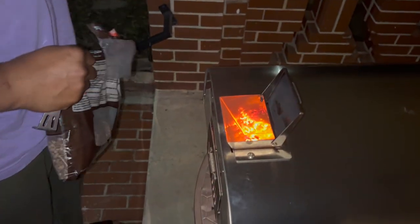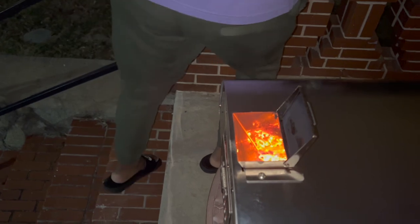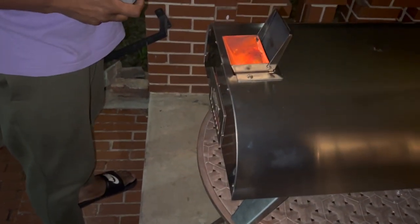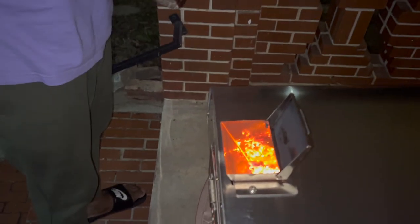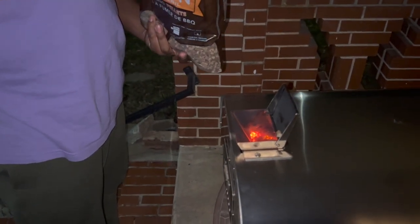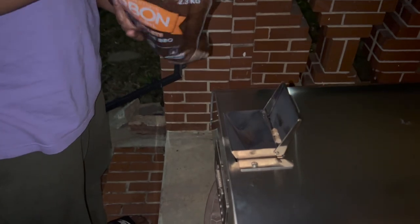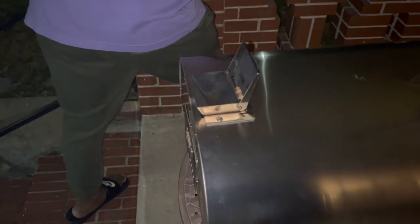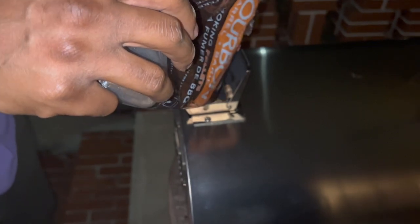We decided to check the pellets right before we put everything in, and somehow they had all burned out — the whole thing was gone. What we figured out is that the wind is not your friend. You cannot do this on a windy day or a windy night. It was windy but we thought nothing of it. So we went ahead and put more pellets in to try to get the flame back, because just like that it went out. I went to get the pizzas from the freezer and all the pellets were out. We had to semi start over — this is us just adding all the rest of the pellets, and that's all we had, we really didn't have any extra.